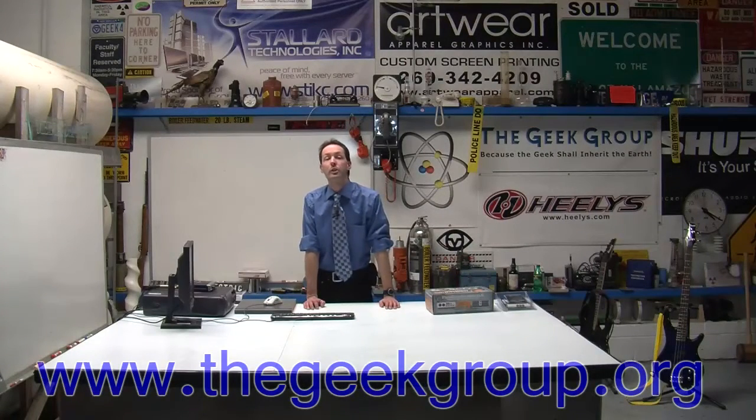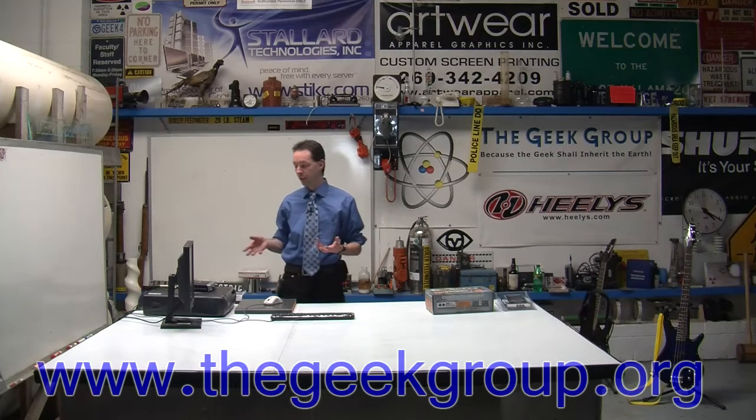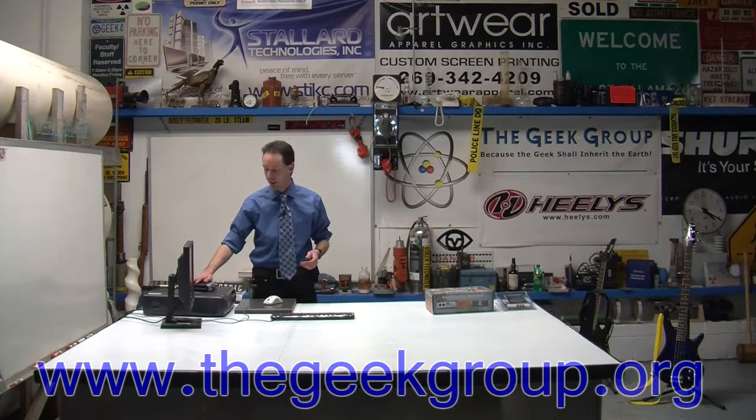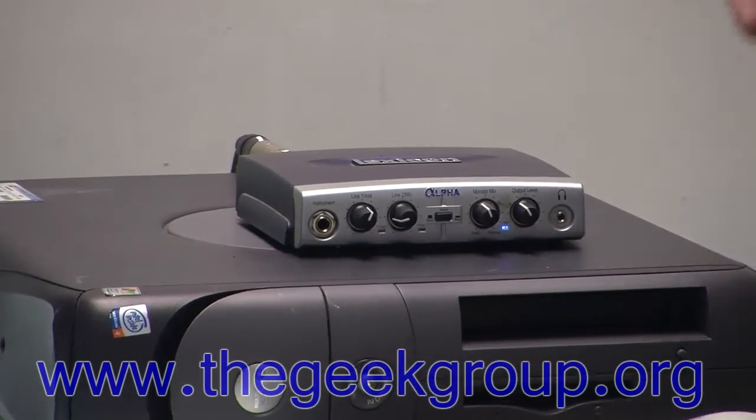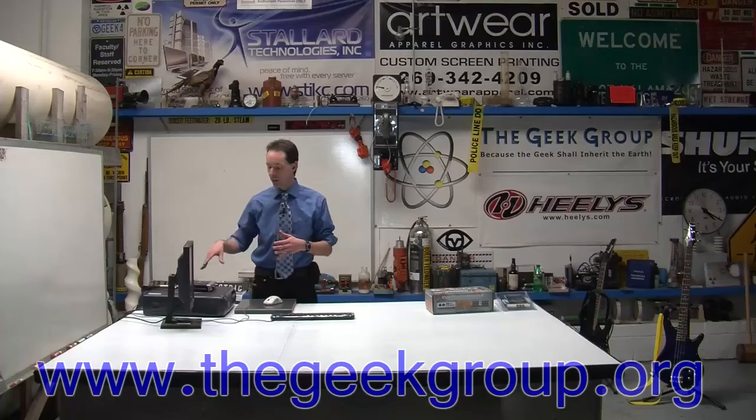Alright guys, in this segment we're going to take a look at some audio fun stuff. Forever in our studio, for as long as we've been doing stuff, we've been using the Lexicon Alpha on the soundstage here. This is what we use to get stuff in for editing, for the voiceover stuff. The problem is it's USB based and it sucks pretty bad.